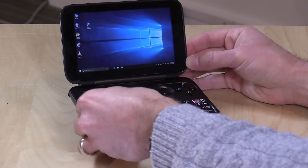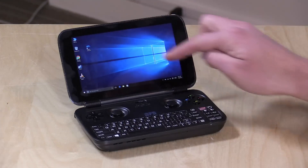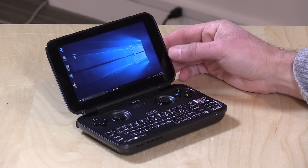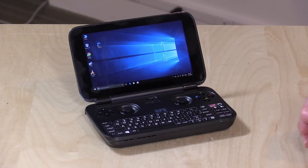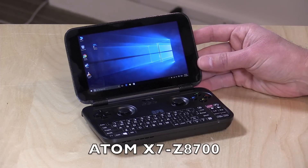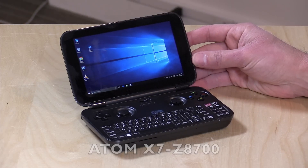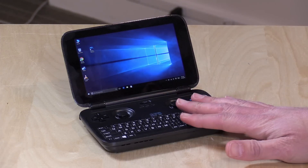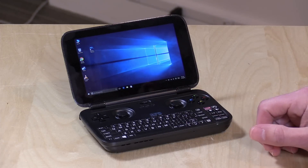This is essentially a Nintendo DS-sized Windows computer. It runs the full version of Windows 10, with an integrated 5.5-inch IPS display — only 720p — running an Atom X7-Z8700 Cherry Trail processor with 4 gigs of RAM and 64 gigabytes of eMMC storage. Having a little Windows computer with an integrated game controller on board is actually a neat concept, and we're going to see what you can and cannot do with this form factor.